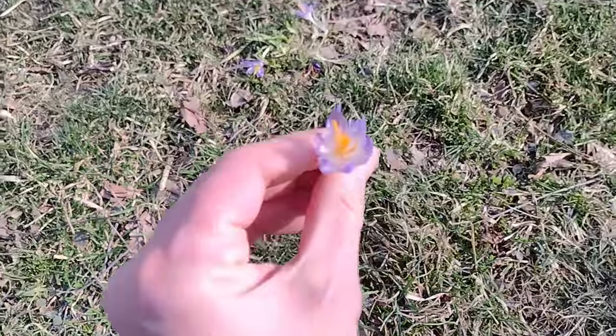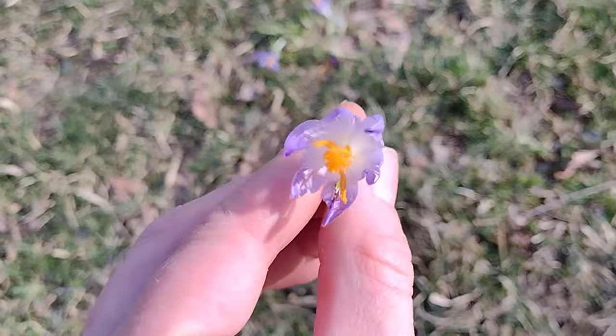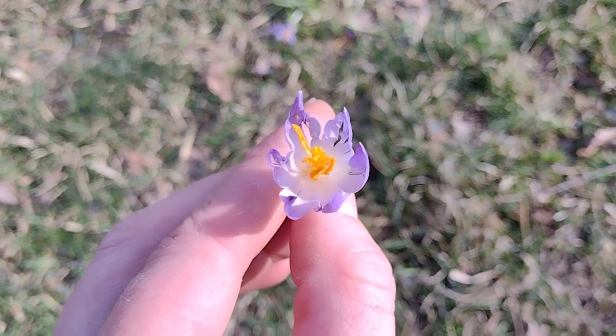Hey friends, it's Jessica from Three Rivers Homestead and look at that — our first crocus of the season. That means spring is almost here in northwestern Ohio.